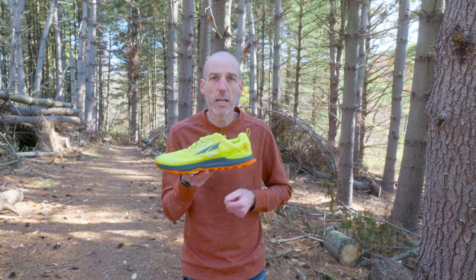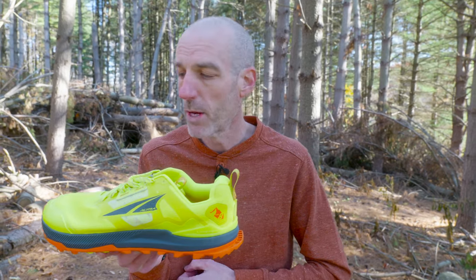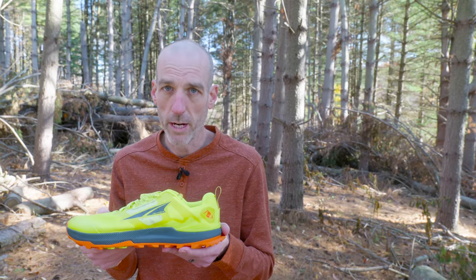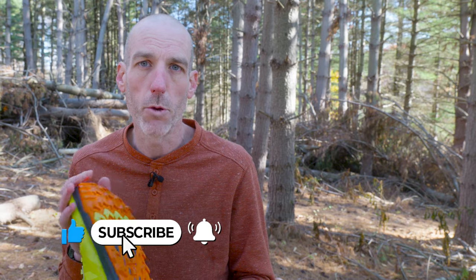So there you have it — the exciting new update on the Lone Peak 8. This is coming out at the end of 2023 and, as mentioned, still holding strong at $140, which for the value and what this shoe is, I think is a pretty good price point. If you have questions on the Lone Peak 7 or 8, feel free to leave them below and we'll get back to you. If you'd like to purchase, click the link below to our website. Enter promo code RUNMORE to save 10% on your order and we'll ship it out for free. Thanks for watching — if you found this fun, exciting, and educational, do me a solid and like and subscribe.